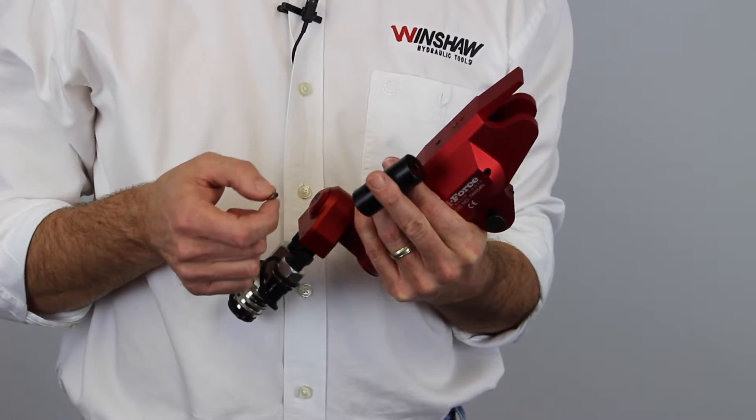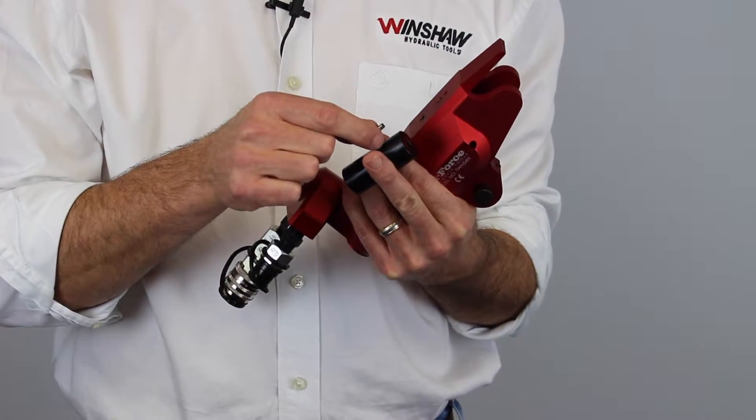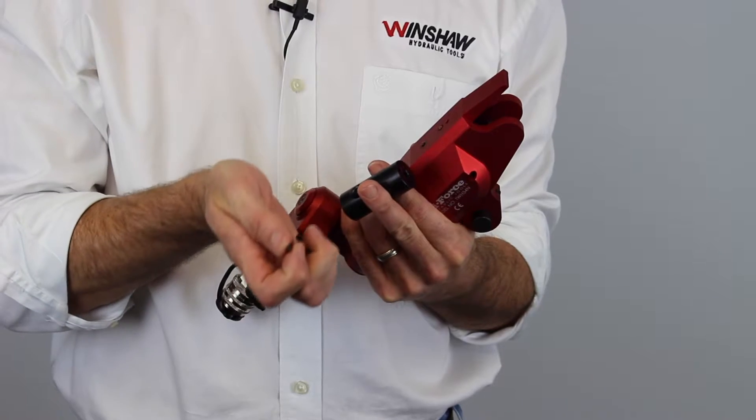In the package with the TSH1, you'll receive the handle body, a small pin, and a small bolt.